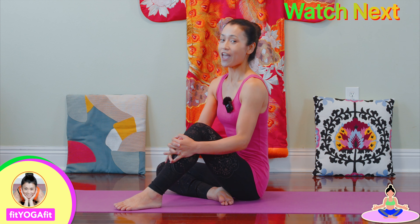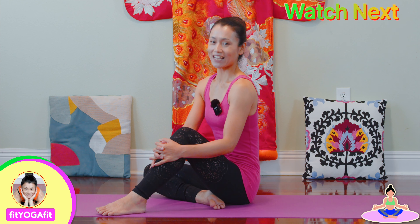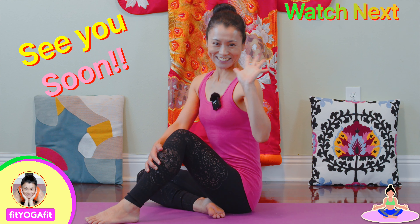This sequence is designed to strengthen your hips and lower back. You can do it every day. For more like this, check out the next video — see you!